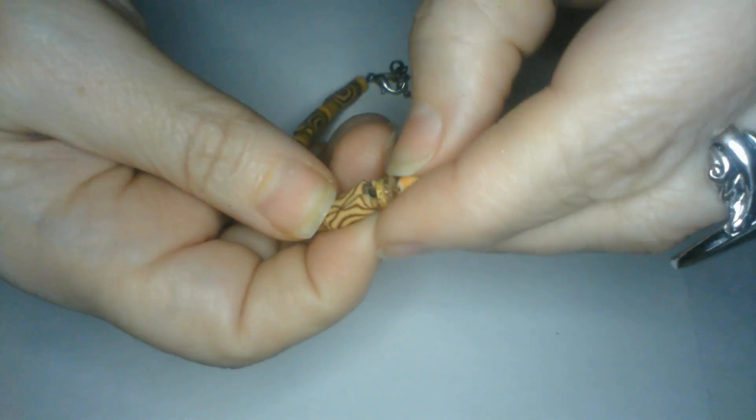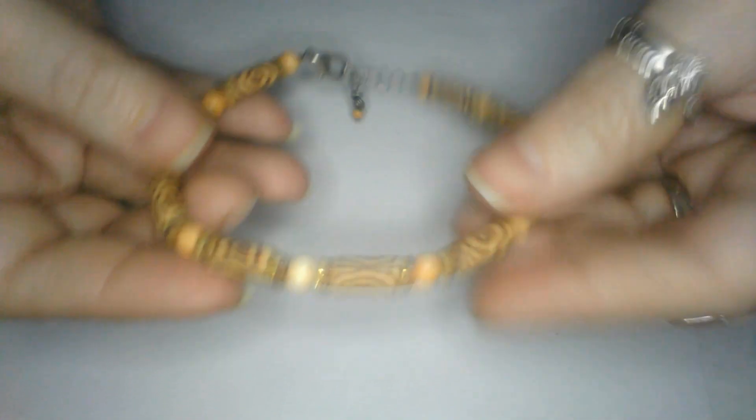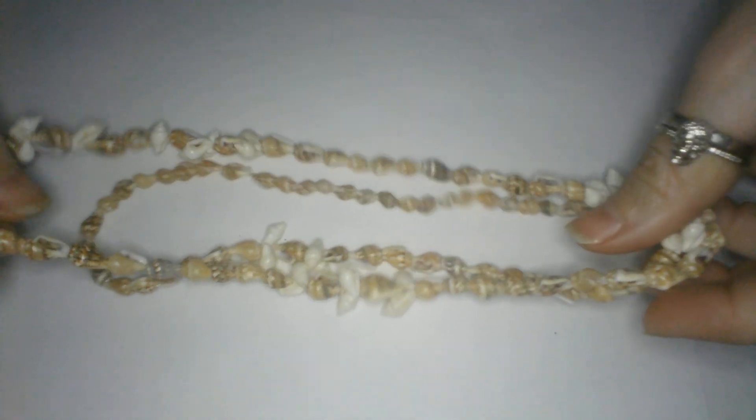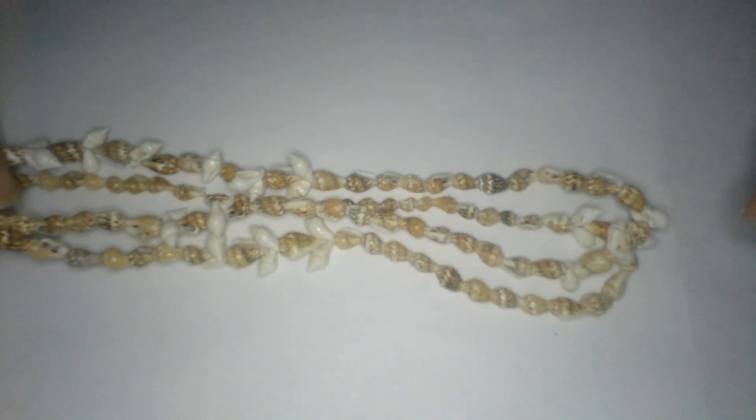We got a little bracelet here - acrylic and I believe that's wood, or some type of similar material. And here's the bracelet to match - we'll just call it the lei and then the bracelet to match. The actual nuts, I think they start with a C - it'll come to me. Here's another shell necklace. I know one of you guys are going to tell me what they're called. I have it doubled over because it's a little long.